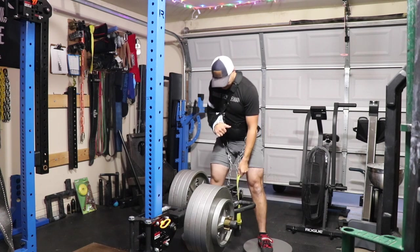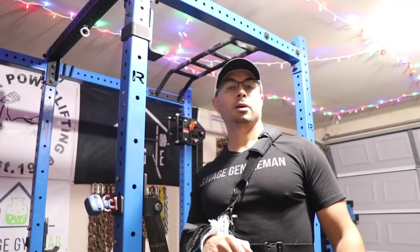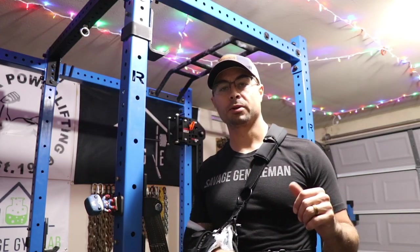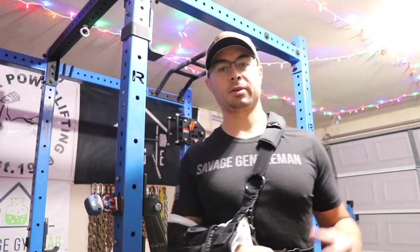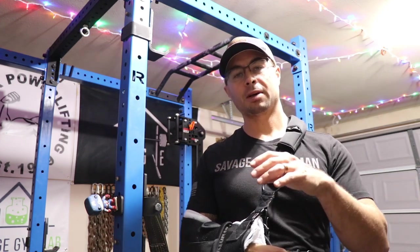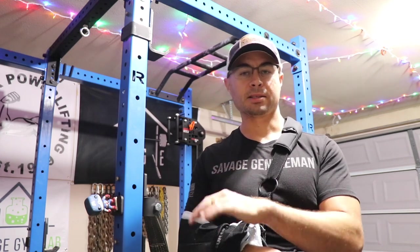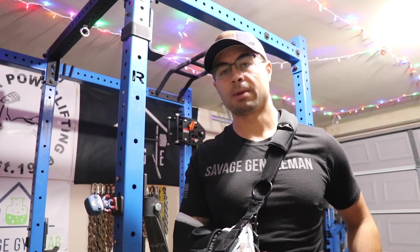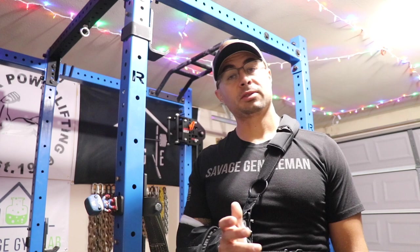It didn't cost me any extra money from what I've already invested in my gym. Squats are all done — I ended up hitting the air bike afterwards for some 30-seconds-work, 20-seconds-rest conditioning. Nothing too intense. I keep it light on the air bike because if I go hard I'll hit my arm with the other handle. Just keeping it above 400 watts on work intervals, 30 seconds work and 20 seconds rest for 10 rounds.